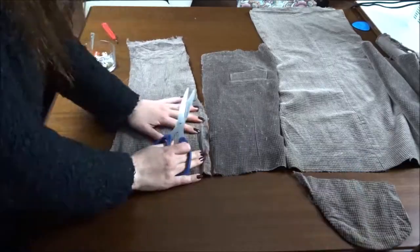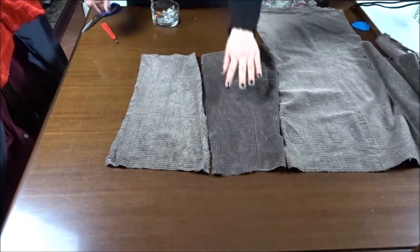I'm cutting a strip of fabric from the sleeve and I'm pinning it to one side of the skirt.